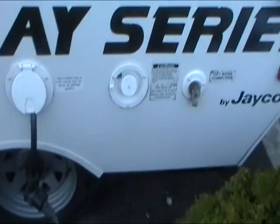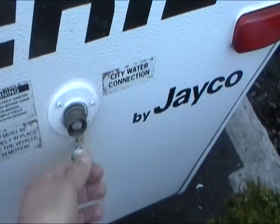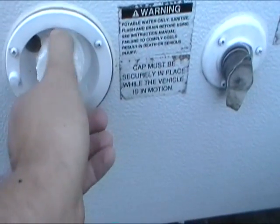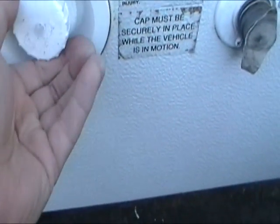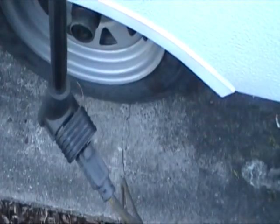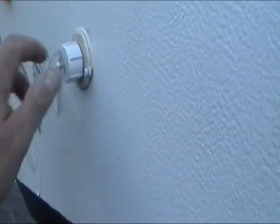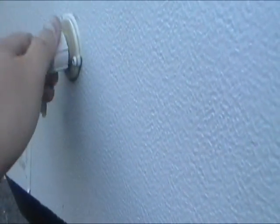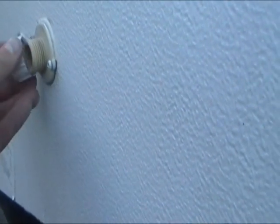On the outside of the trailer there is a water hookup for city water connection, which is pressurized, located right here. Beside it is a fill-up where, if you're not going to have a water connection at your campsite, you can fill this tank with water and then use a pump located inside the trailer. Next is the power connection if there is power to your campsite. Closer to the front of the trailer there is a drain for draining the sink inside, and there is also a drain hose located inside the trailer underneath the couch bed.